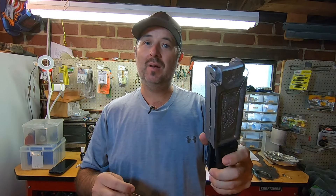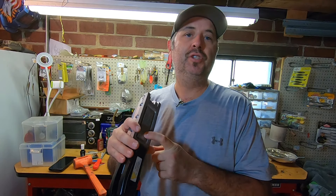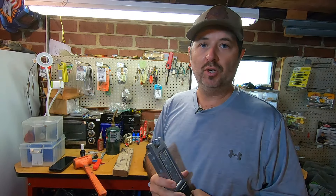Today, we're going to be showing you how to modify the Do-It Poison Tail Jig Mold to get spinnerbaits just like this. Let's check it out. So like I mentioned, this is the Do-It Poison Tail Jig Mold — it's half ounce, three quarter, and one ounce. I'm going to go over some of the tools that you're going to need to modify this mold to be able to pour spinnerbaits.